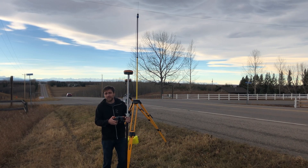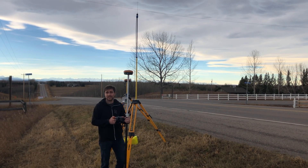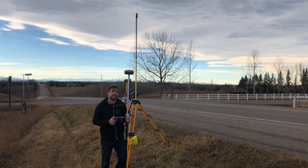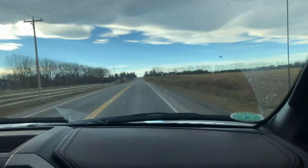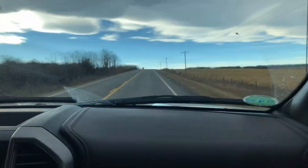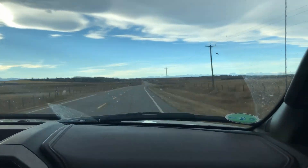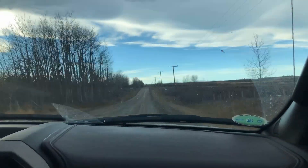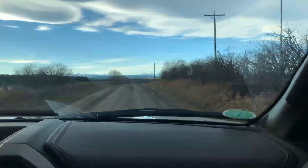If you need to go farther than 11 kilometers you might need to get an external radio, so I brought one out today to test the range on that one too. We set up the Harkson 35 watt base radio that we sell — it can act as either a repeater or a base radio depending on what you need. For this test we set our power output to 5 watts, with the same radio settings otherwise as the internal radio test.